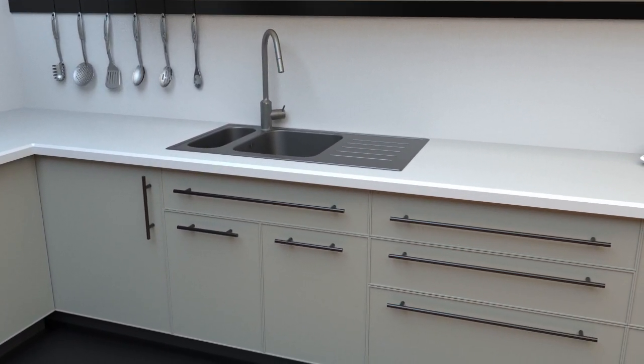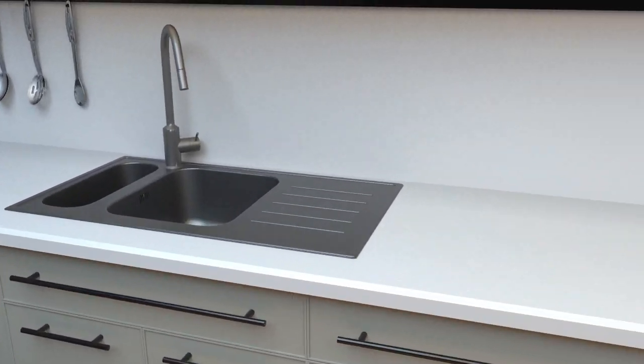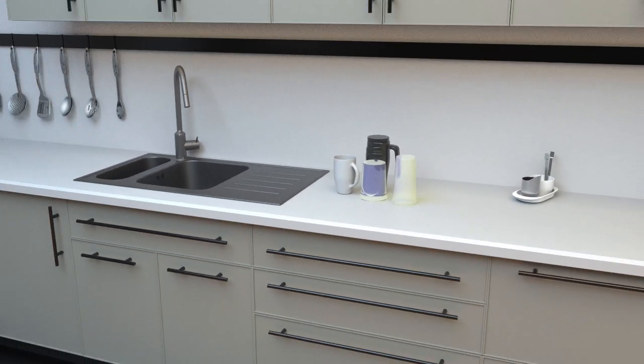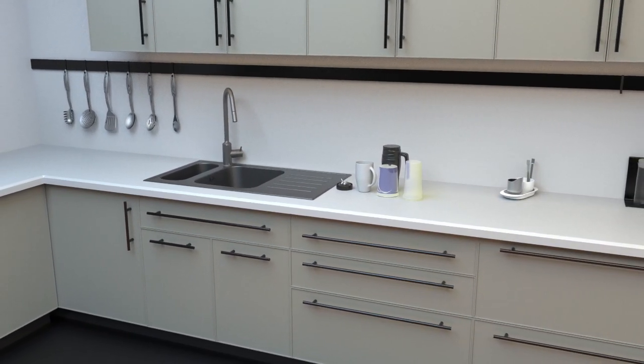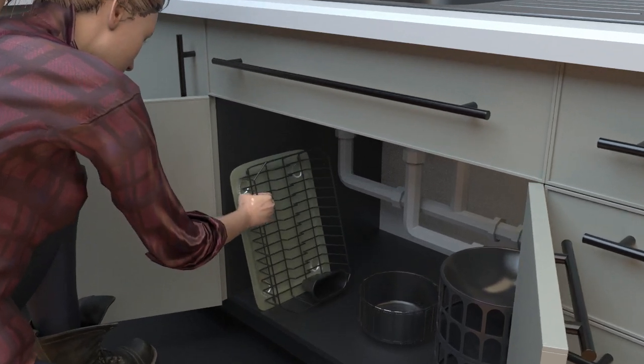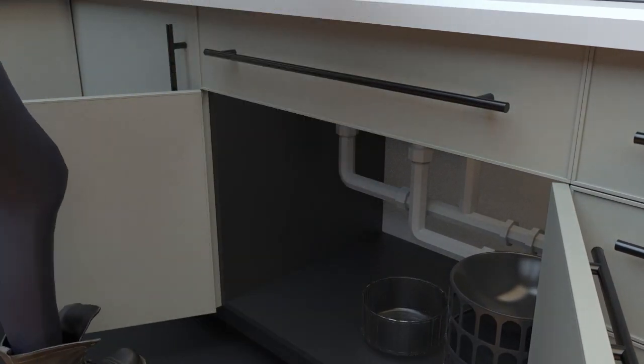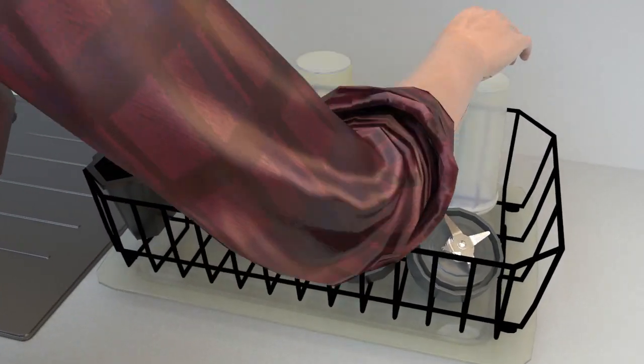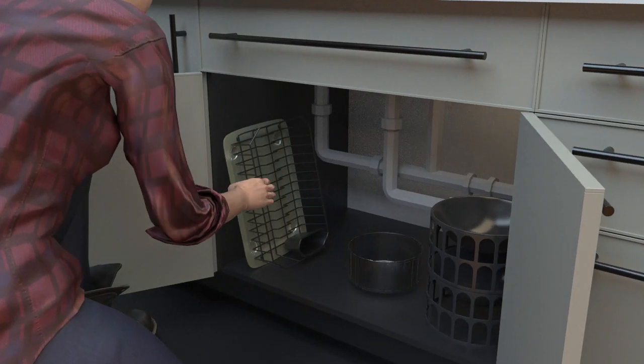Do you have dishes you use too frequently for the dishwasher, such as reusable water bottles, travel coffee mugs, shaker bottles, or any of the many different blending appliances? Do you often use dishes that aren't dishwasher friendly? Are you tired of pulling out and putting away your big and unsightly dish rack every time you use or wash them?